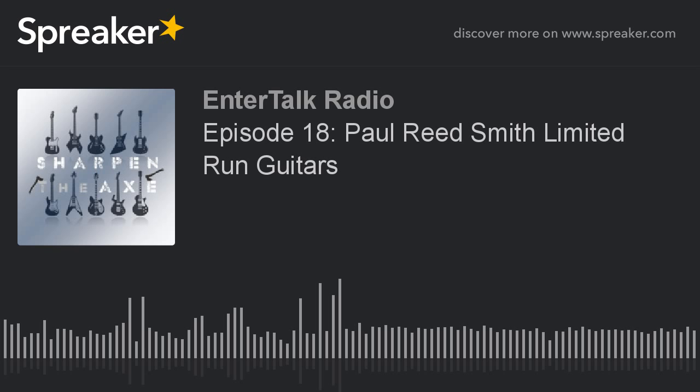Welcome back to Sharpen the Axe and our second half of the show. We have on the phone Mr. John Ewing of Paul Reed Smith. We were playing through the entire first half into one of the new Sonsera 20 amps. You guys have come a long way in the amp department since the HG-70 about 20 years ago — why don't you tell us about this new series?